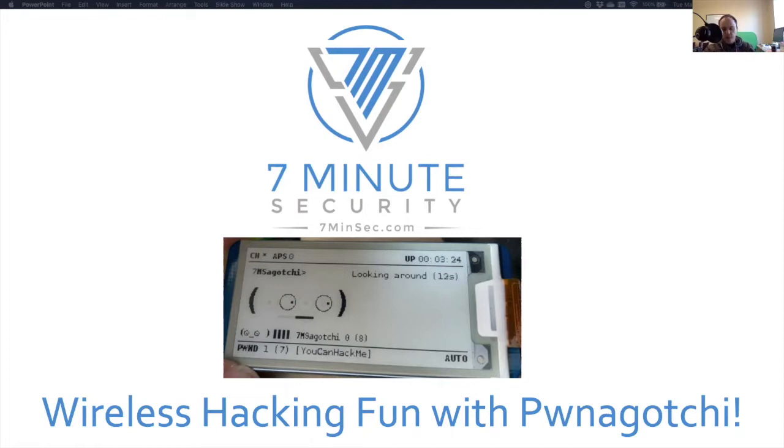So even if you just want to take in the information for now, you can still participate in the CTF that will conclude this webinar without a Pwnagotchi. Later, if you want to build the Pwnagotchi, capture your own handshakes, crack them yourself, you can go back to the YouTube version and see everything you missed.